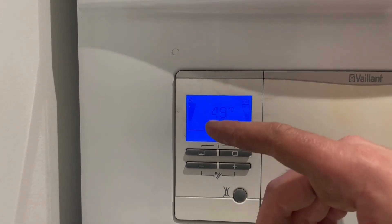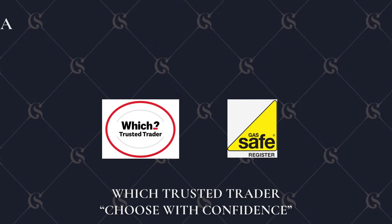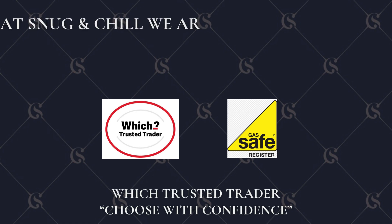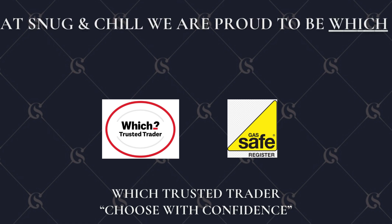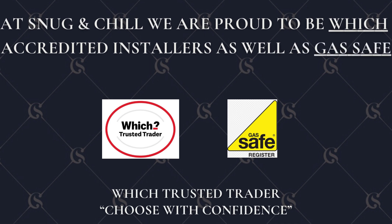That's showing that the boiler has a demand — it could be the hot water, it could be the heating, it could be anything that's asking for the boiler to turn on at the time. I hope you enjoyed this. If you enjoyed it, thumbs up, comment, and subscribe because there will be a lot more videos on how to do certain things with the boiler. Stay tuned to the next one, bye bye.